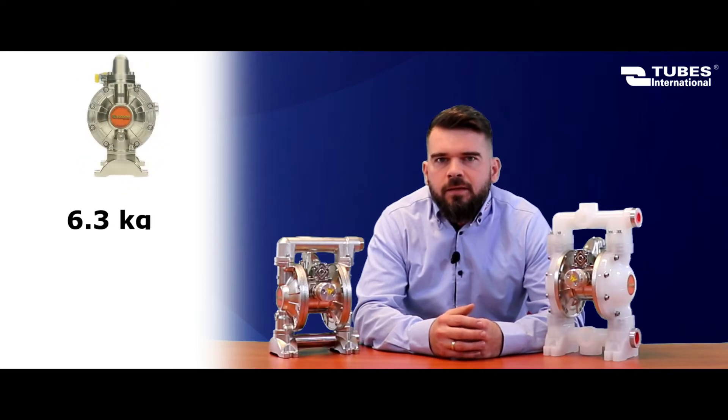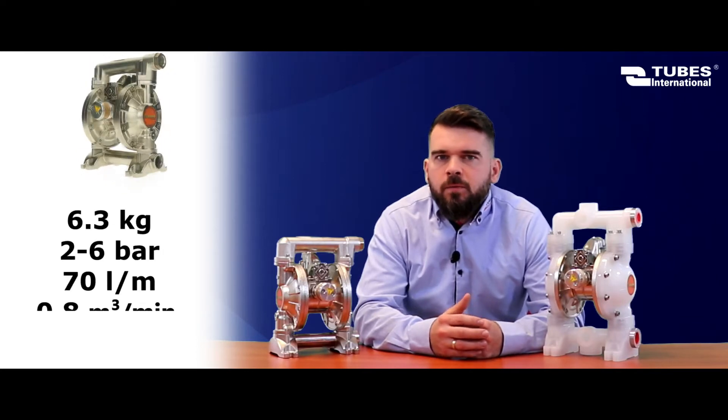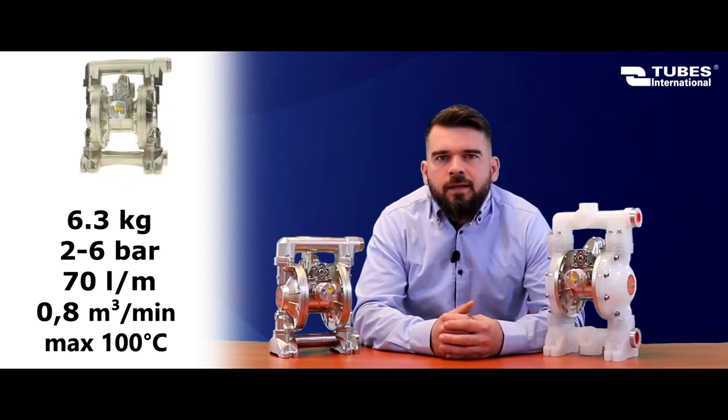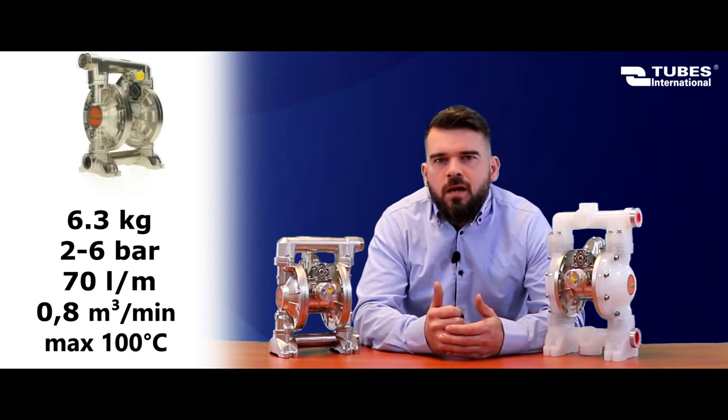They are ATEX certified, so they can be used in potentially explosive areas. They can also run dry, for example, if the line is clogged. They can easily pump fluids containing large solids.